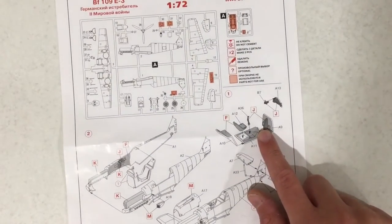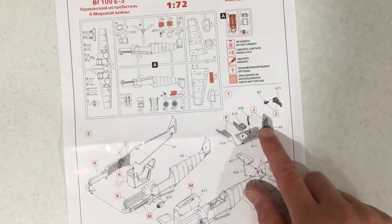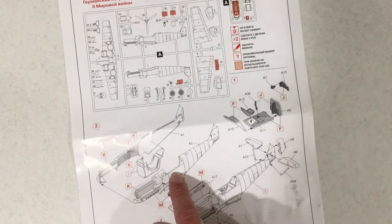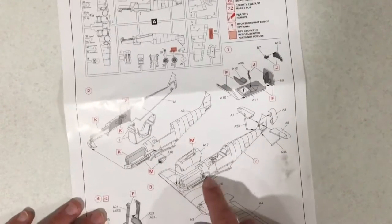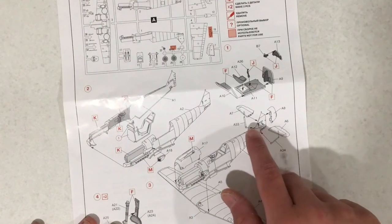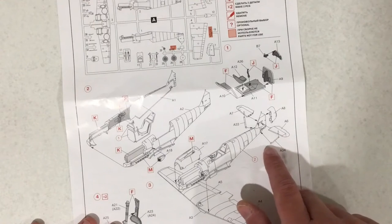In step one we are building up the cockpit. You will have to paint this RLM 02. Step two, we are painting the inside walls of the fuselage and gluing in the cockpit. In stage three we are adding the engine cowling, the horizontal stabilizers, and the tail rudder.